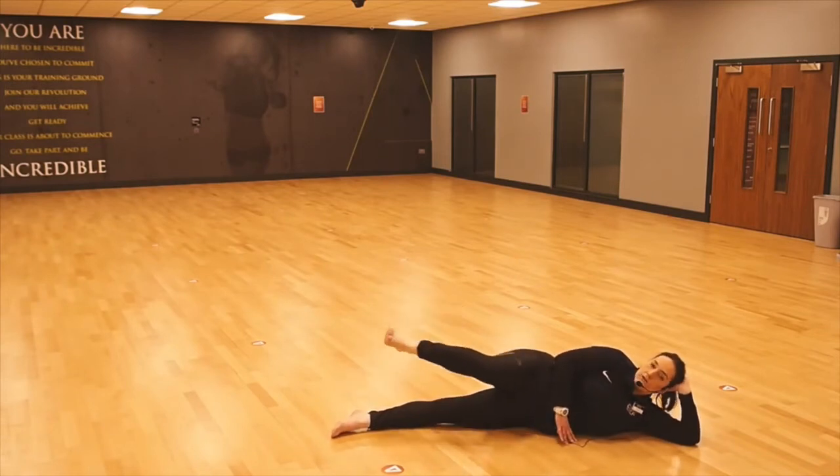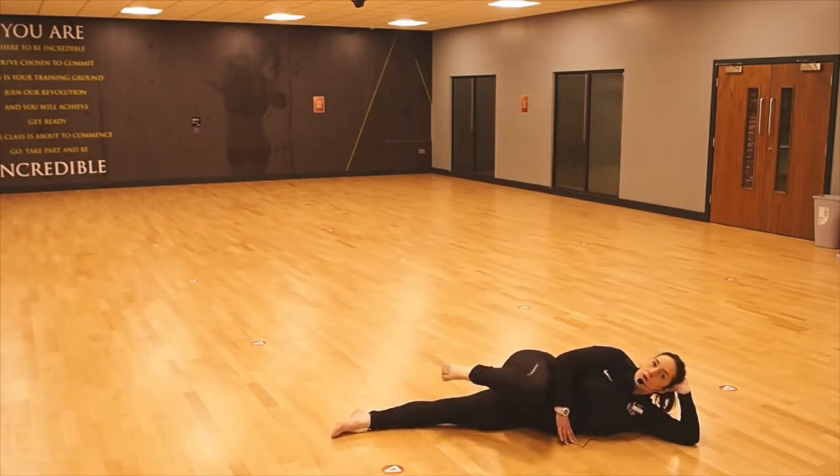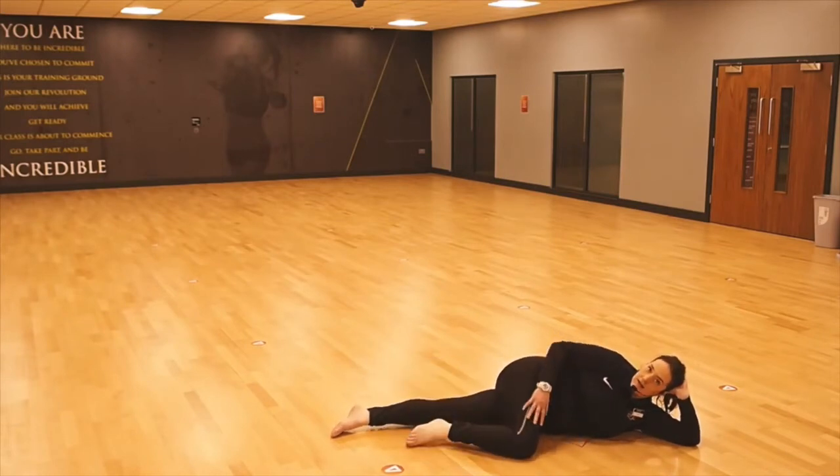Bring the knee in, push the heel away, tuck that knee right in, push the heel away, and repeat. Relax the knee, get a nice stretch in, and change direction.